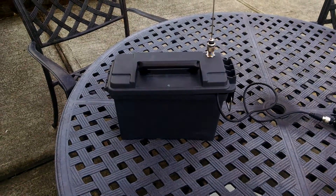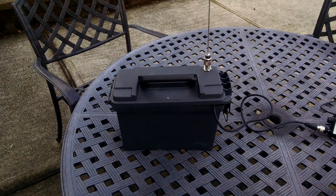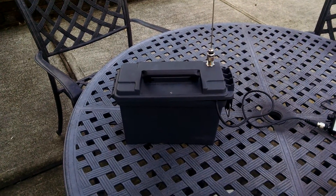This is KD2GIY with another radio video. Today I'm going to be showing you my APRS portable setup.